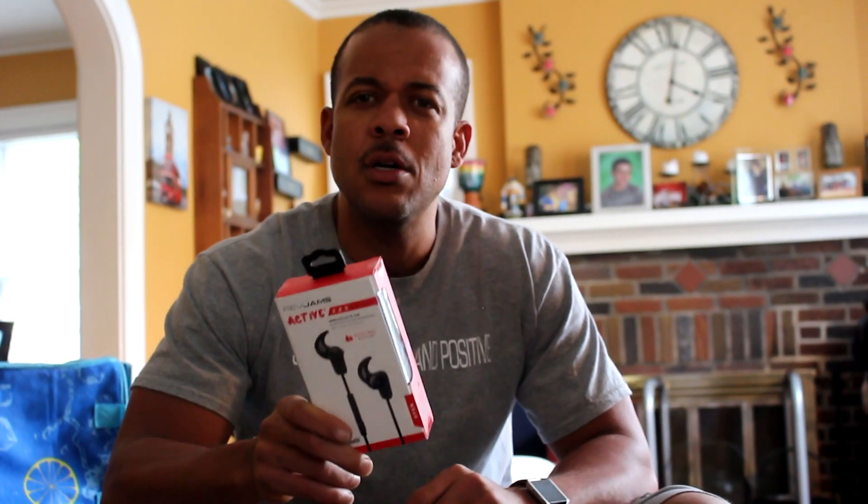Make sure you subscribe to the video. I will be giving away a pair of Rev Jam wireless headphones. Comment on the Rev Jam video — with Beats by Dre, Bose, Samsung, and Skullcandy headphones. When I reach 500 subscribers, I'll be shipping this out to the person whose name I pull out of a hat or a jar or whatever it may be.